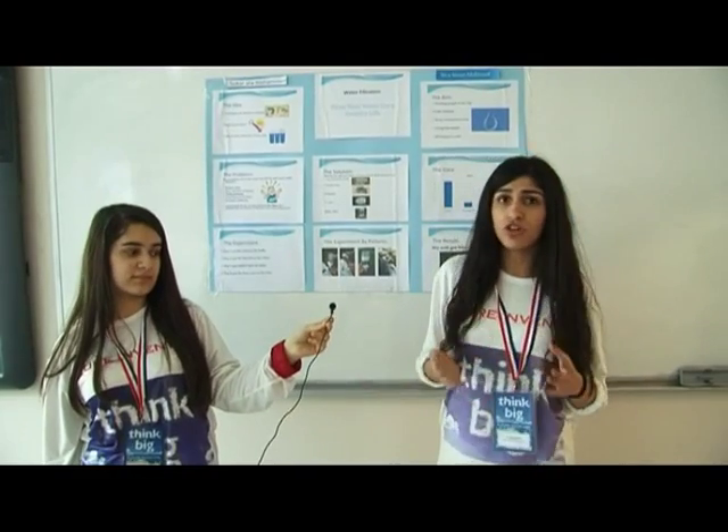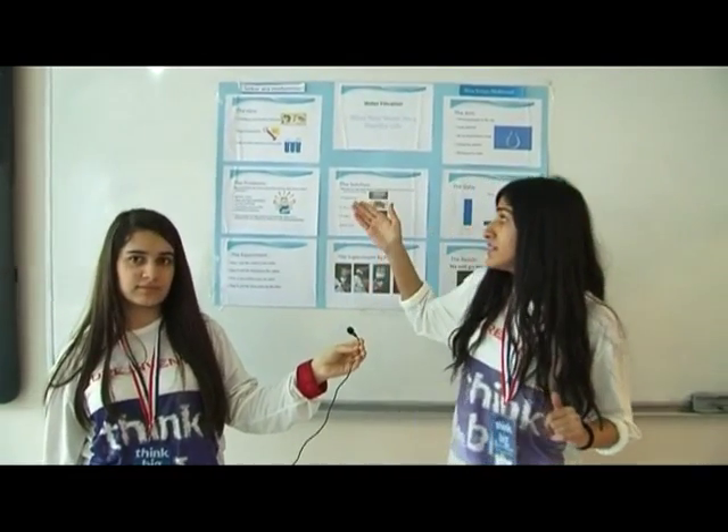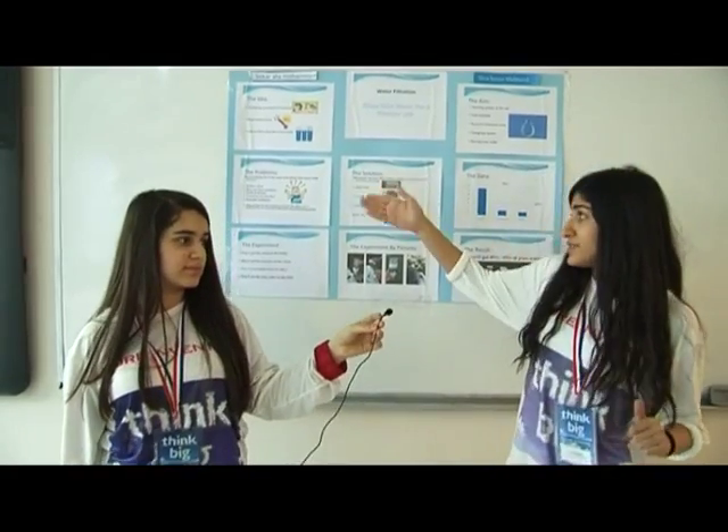As we know, water is good for our health, but it also has benefits and problems. For example: kidney stones, hair and skin problems, and teeth problems, because here in Sulemane the water doesn't contain enough fluorine. Vomiting and diarrhea are also economic problems. People in our city and country don't know that they have to use a filter everywhere — they only use it in the kitchen, and that's a big problem.